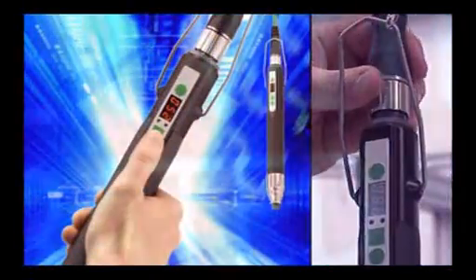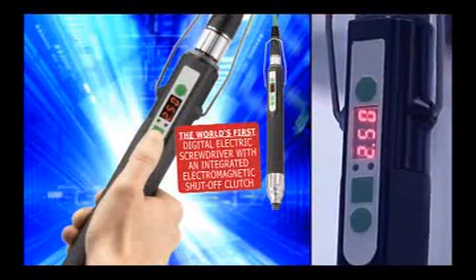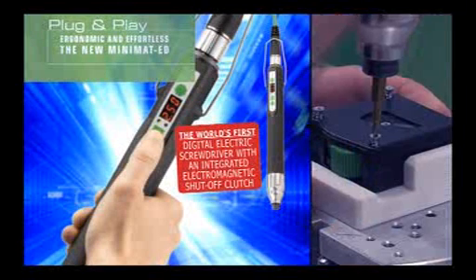DPag introduced the world's first digital electric screwdriver with integrated electromagnetic shutoff clutch. Plug and play. Ergonomic and effortless. The new Minimat ED.